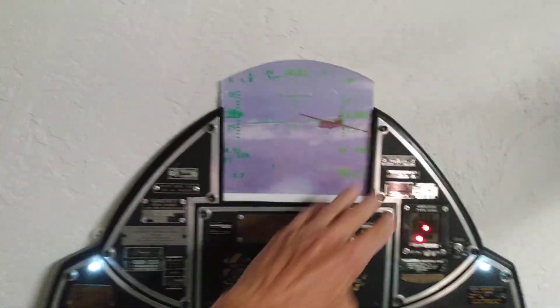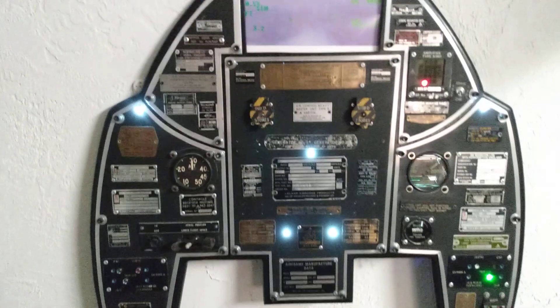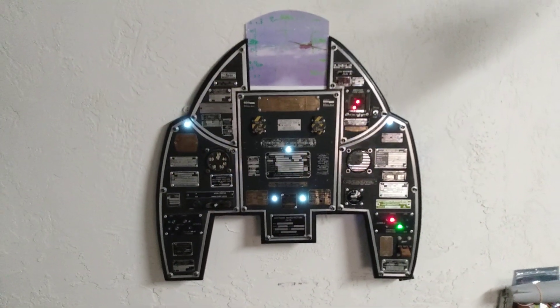I'm going to put a video monitor in here so I can play footage of dogfights on there. And hey, I think it's coming along pretty good.